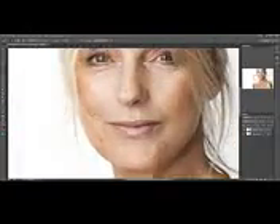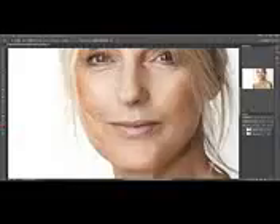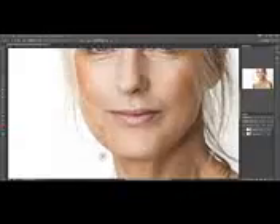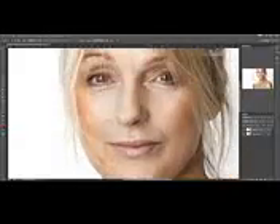Same for this part under the chin. And then this is pretty much fine — maybe just some small retouching here and a bit more here. I guess that's looking pretty good.